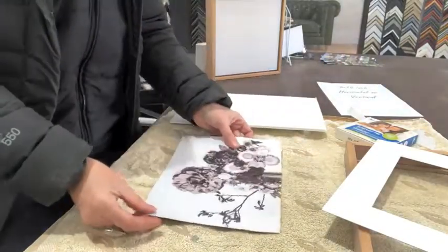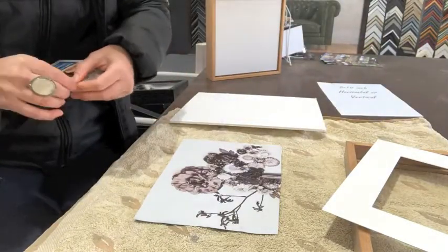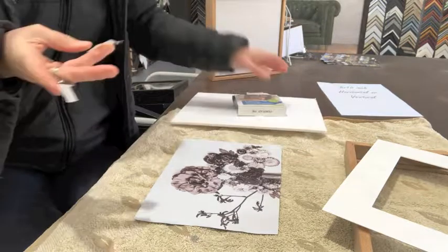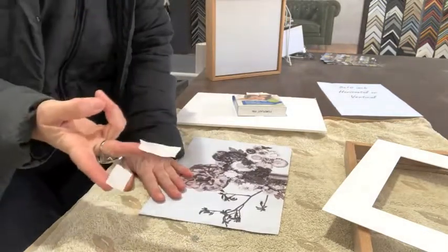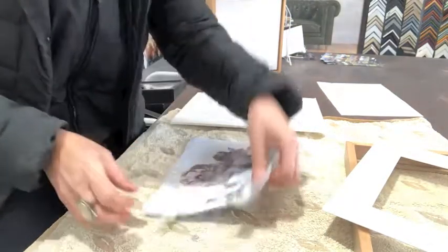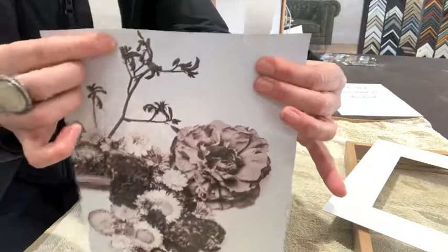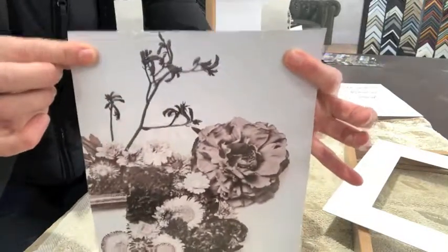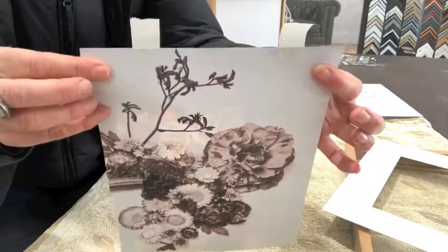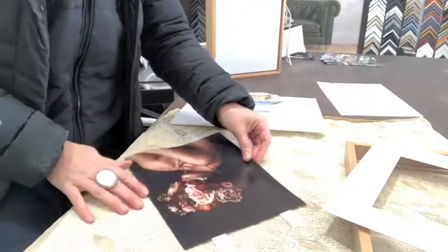Turn your photo upside down — we need four pieces of tape. Attach the first hinge with the tape to the back of the photograph. There only needs to be about 10mm of tape actually touching the back of the photograph. We want to decrease the amount of tape in contact with the photo or artwork to reduce that acid burn. Then turn your photo back over so the sticky side is now facing up.